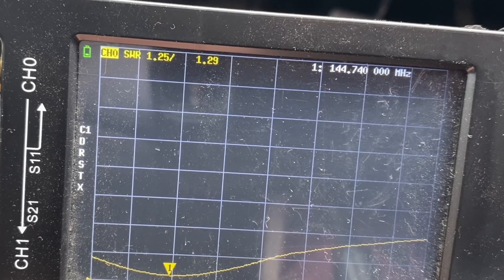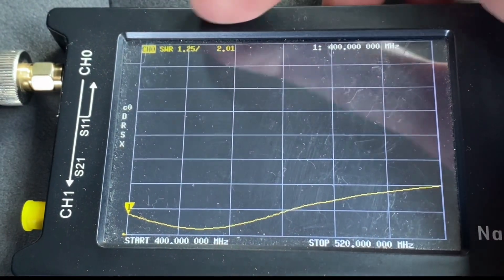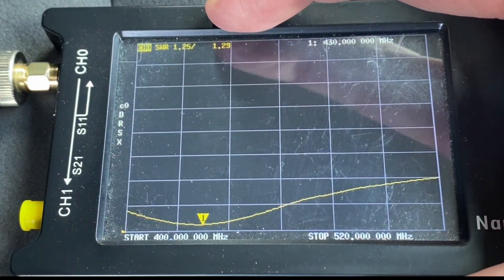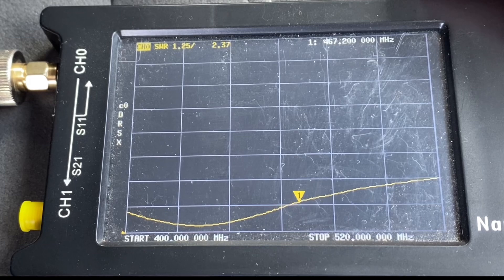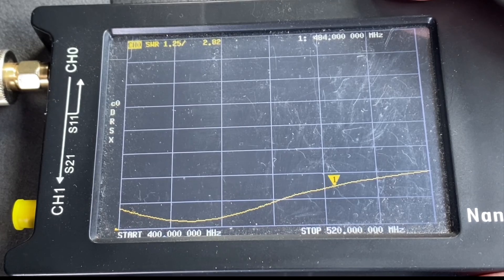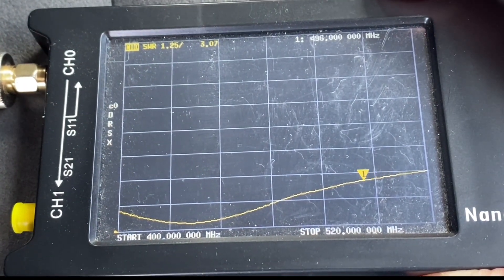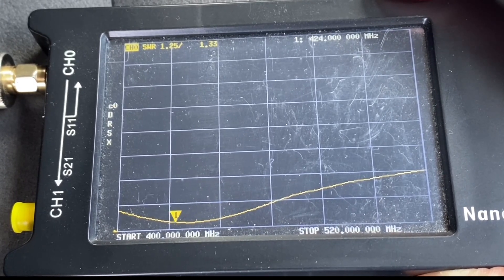Now let's try the 70cm band. Here's 70cm — the SWR is 2 right at the edge of the band down at 420 MHz. At 430 MHz the SWR is 1.29, and then it climbs — we're up to about 2 at 467 MHz. Moving the marker across, at 500 MHz we're at 3.19. So that gives you an idea — and again, you could probably adjust the antenna slightly to move that bottom portion across.